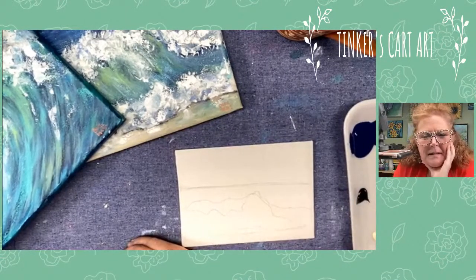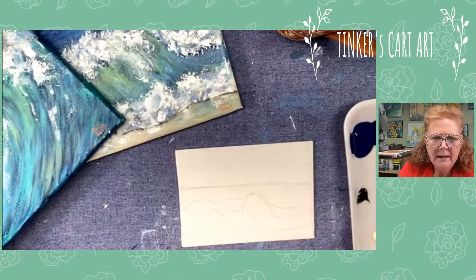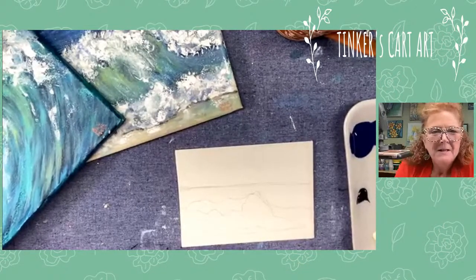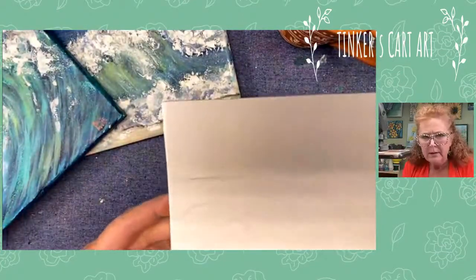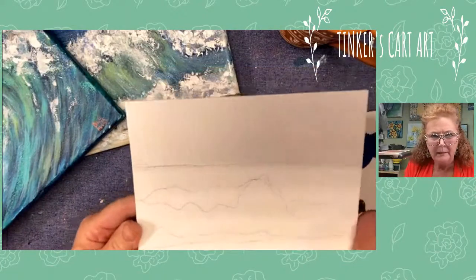Hey everyone, it's Cheryl from Tinkers Cart Art and I'm popping in tonight to show you a quick and easy way to paint waves in acrylics. I'm getting my camera as close as I can. I'm just doing it on a little tiny 5 by 7 canvas panel.